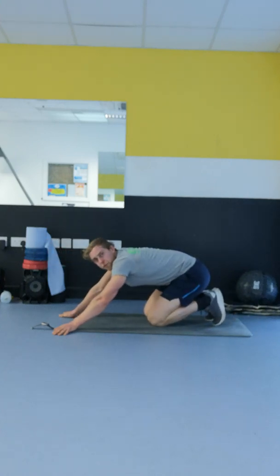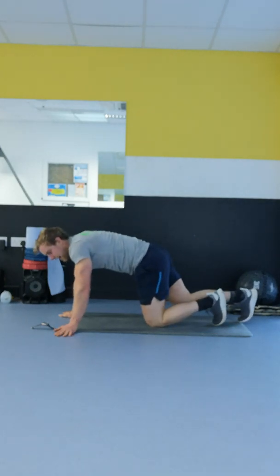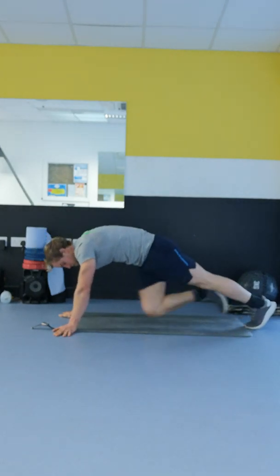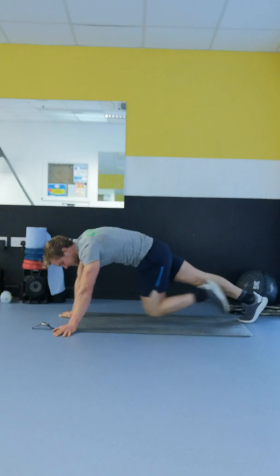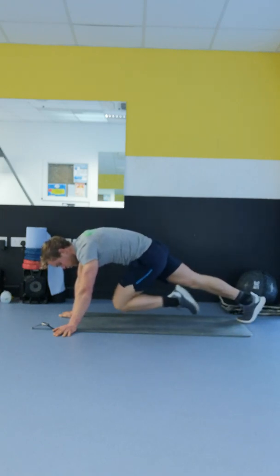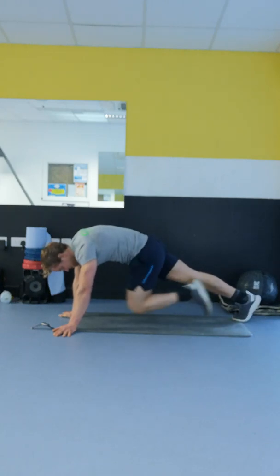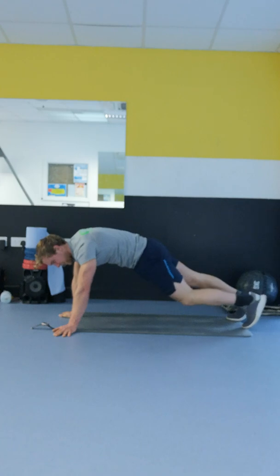Last round. You should really feel it in the core right now. We're up for the last 20 seconds, let's go. Keep it up, keeping the body as steady as you can, really working the core. Squeezing with every rep, getting a better muscle-mind connection.